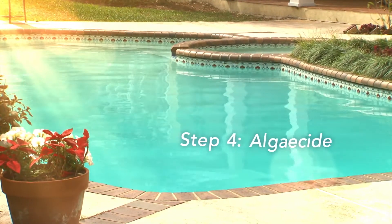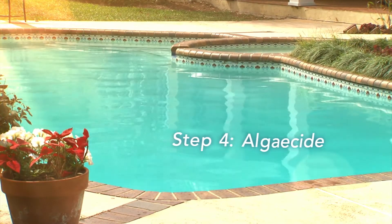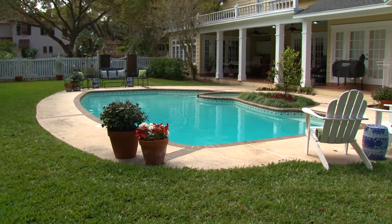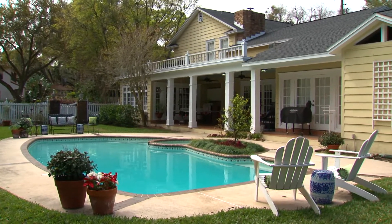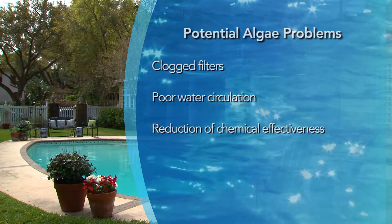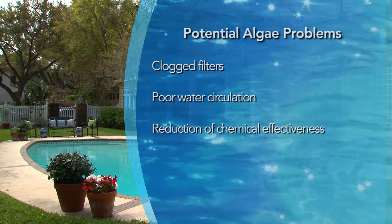The final step of the Aquacam 4-step system to a clean sparkling pool is preventing the growth of algae. We know that chlorinating and shock treatments can help prevent algae, but using an algaecide as part of a regular maintenance program is really the best prevention. That's because algae causes clogged filters, poor water circulation, and reduces the effectiveness of pool chemicals.